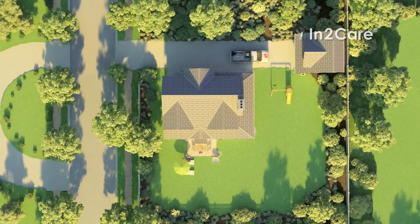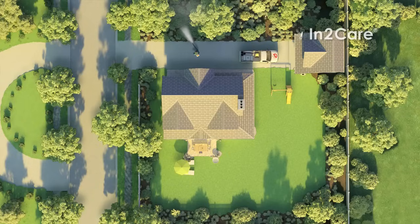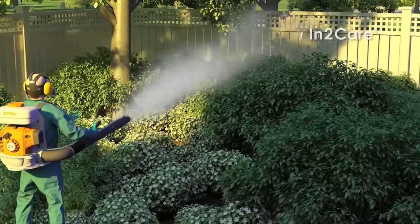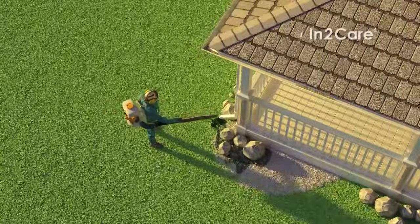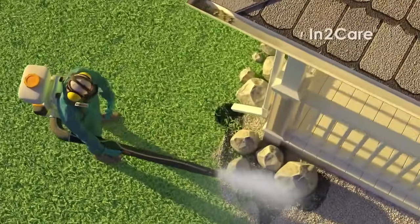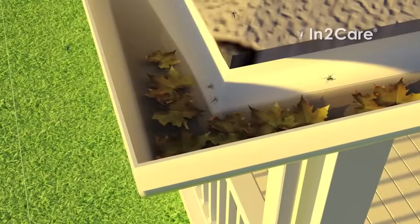In the past, mosquitoes could only be controlled by a chemical application. Spraying the whole yard was important to address as many mosquito resting and breeding sites as possible. However, it was almost impossible to reach all the breeding sites, and untreated breeding sites allowed for mosquito numbers to rebound faster.